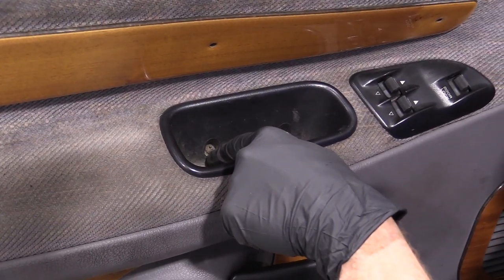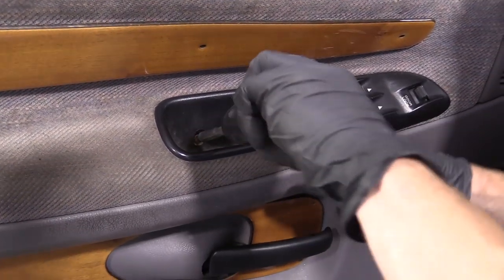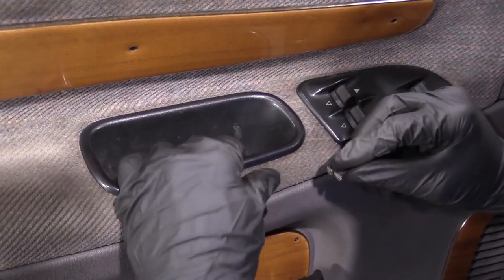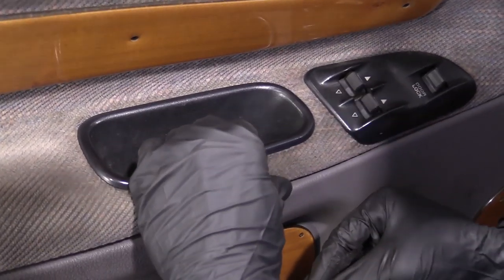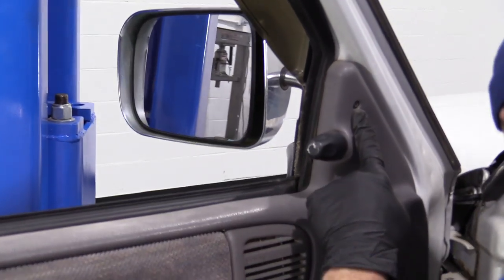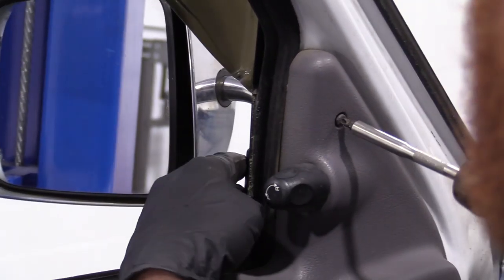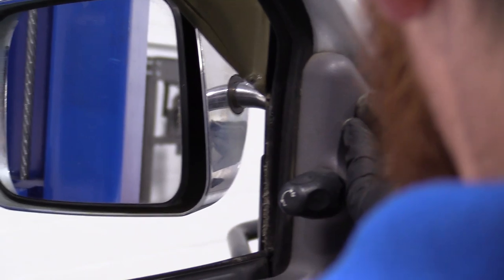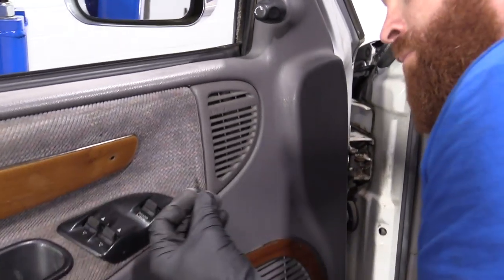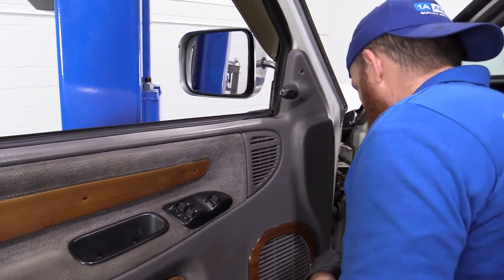So we've got a couple of Phillips head screws, one here and one here. We'll take those out. We've got our two screws — they're both the same. This right here can move around now. We've got another screw up here. Get that out of there. Looks the same as the other two. Nothing special. Set all three of those aside.